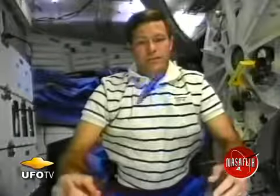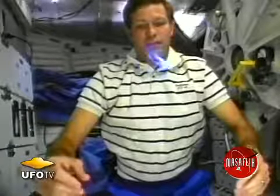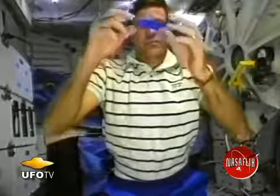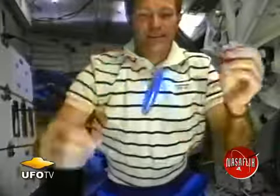This rattleback is a very curious device here on the ground because if you rotate it on a table it will eventually turn around and spin the opposite direction. What you're seeing here are three sequences of me spinning it around each of its axes. I spin it end over end with the thick side horizontal and then end over end with the thick side vertical.